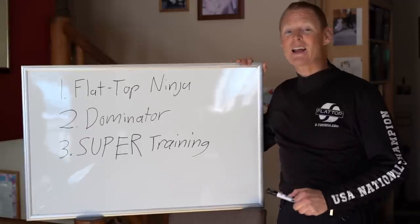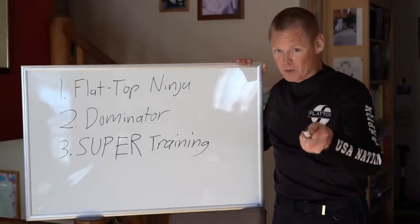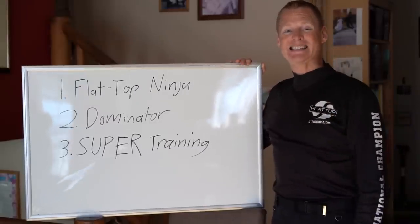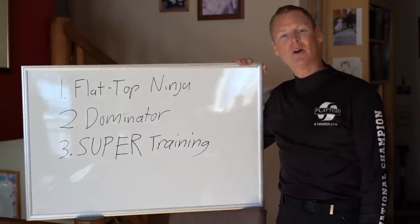I am SuperDell and I am here to share the top three safety tips for paramotoring. What are the top three ways to make yourself as safe as possible?